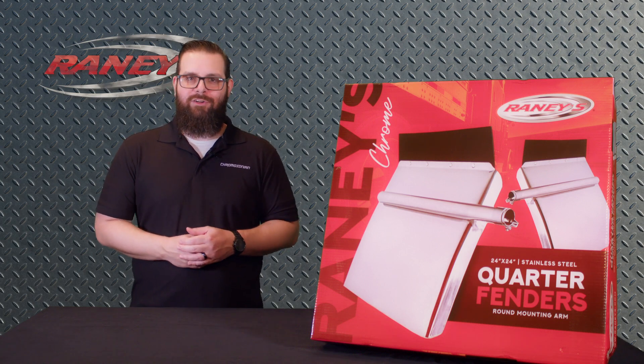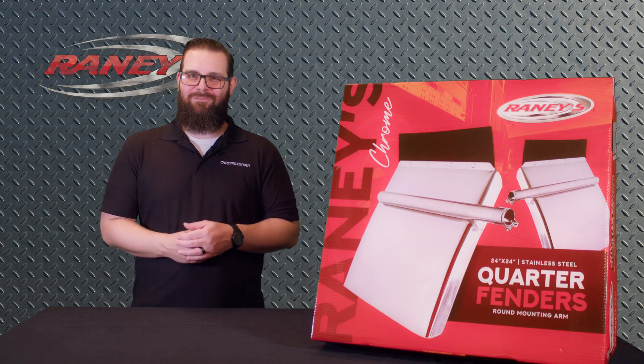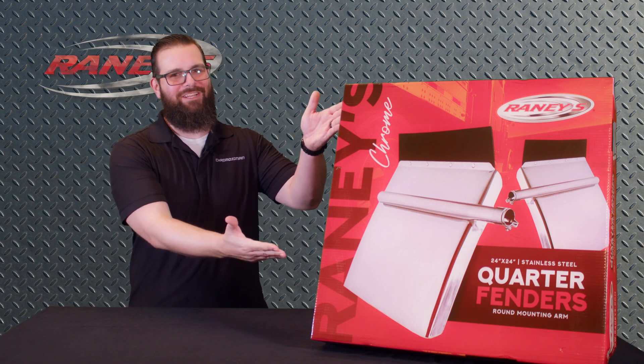This can leave the prettier parts of your rig exposed to scrapes, dings, and damage. We've got you covered, though, with our very own Rainey's quarter fenders.